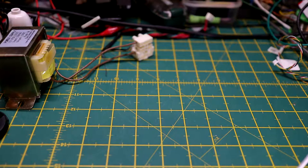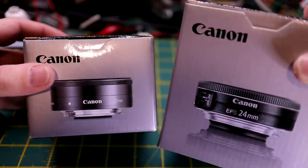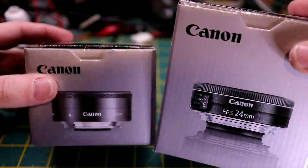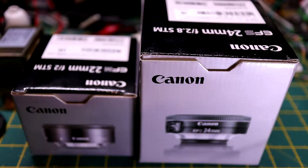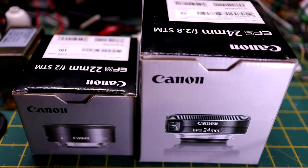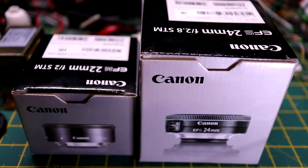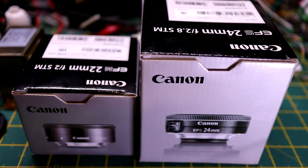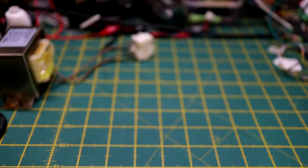Just a quick one — look at the box comparison size. That's the 22mm and that is the 24mm. I wonder why such a difference in box size. I found that very strange, very strange indeed.